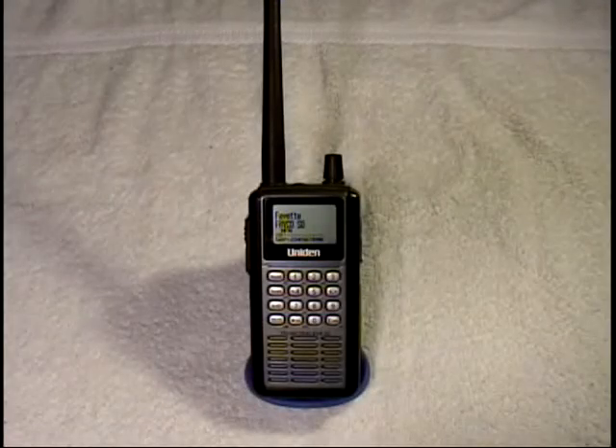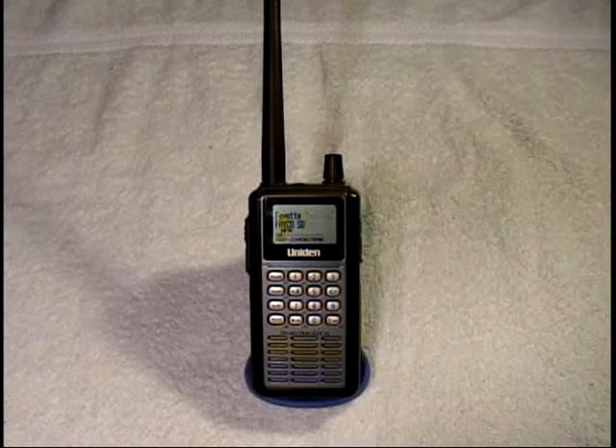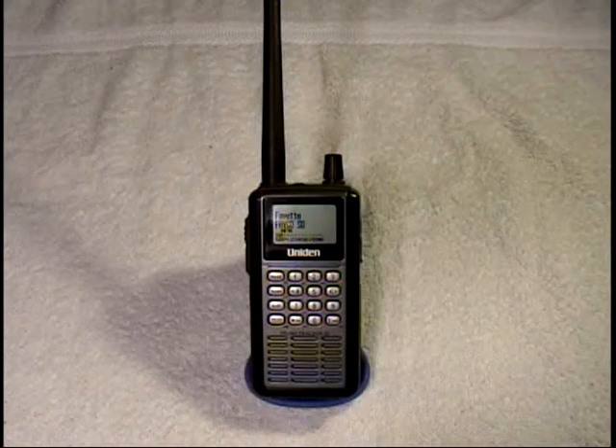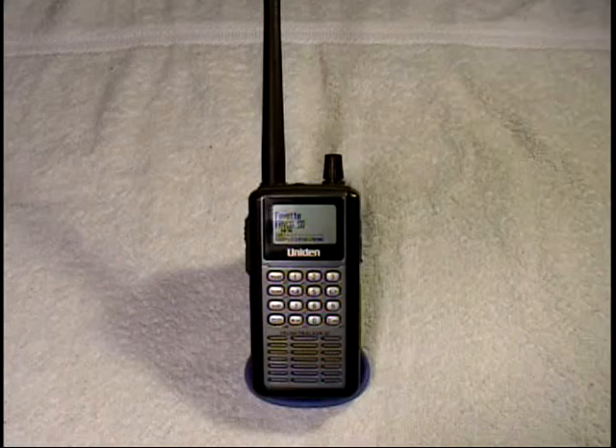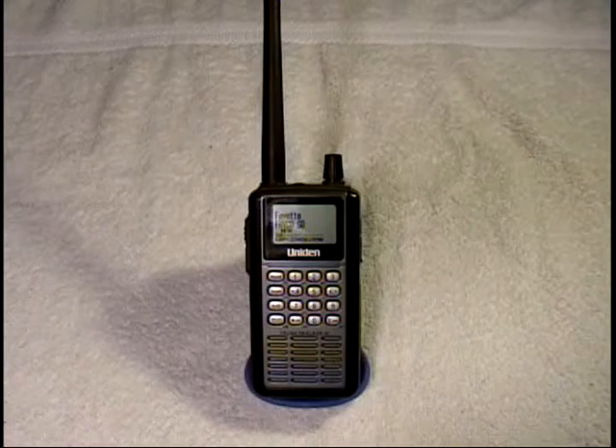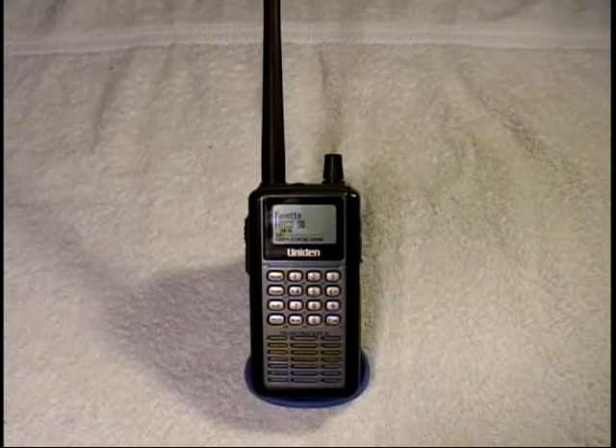This is a Uniden BCD396T handheld scanner that I purchased from a ham radio friend of mine in Columbus. It supports the P25 digital format, assuming that the communications are not encrypted. It also handles the analog trunking that's also pretty common around here.